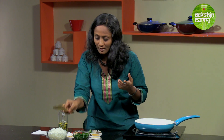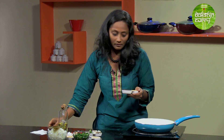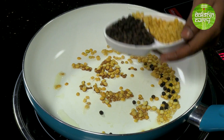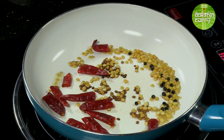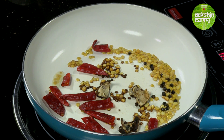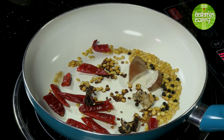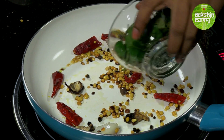Once we are done with this, I will be adding the rest of the ingredients — around a small spoon of pepper. You need to hurry so that your spices don't burn. Add the dried red chillies, a small dash of tamarind — very little, it just needs to get heated — a small chunk of coconut, a little bit of hing, and last but not the least, the curry leaves.